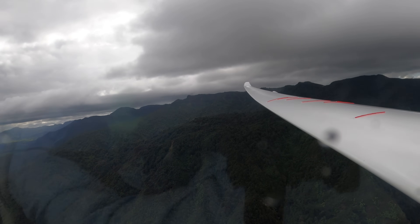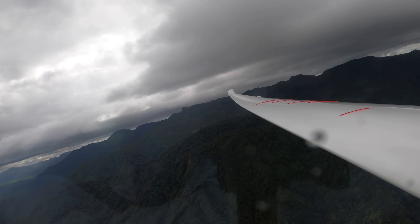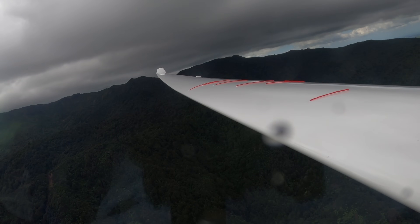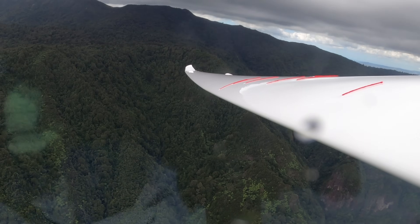Okay, let's try a little stall shall we? So I'm just going to pull back, slow down — 45 knots — feel the shuddering and away it goes. As soon as the nose drops you see them snap back into laminar flow.